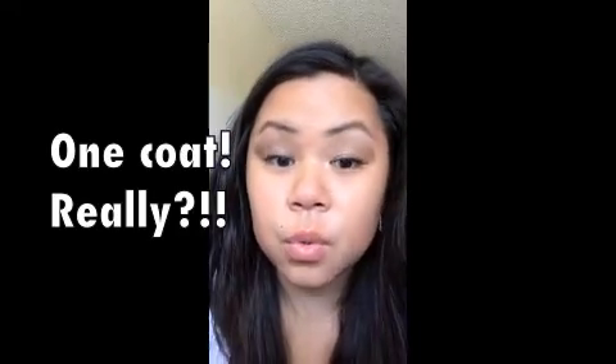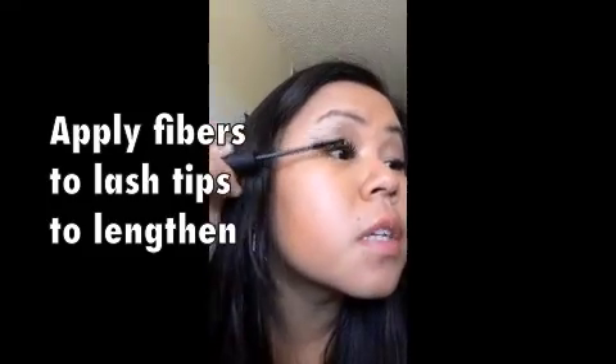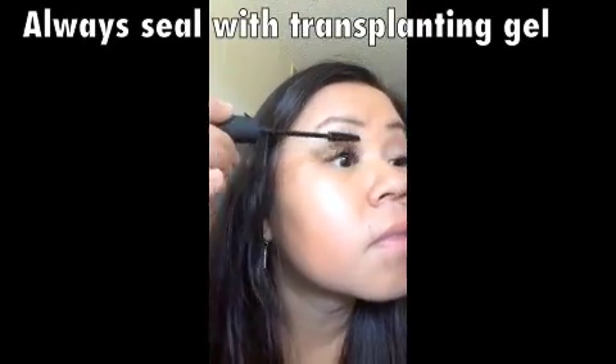And that is with one coat. You can't really see it — my lashes tend to just stick straight out. I'm going to add another coat. My second coat, and then tipping the tips of your lashes. And remember to seal. There we go.